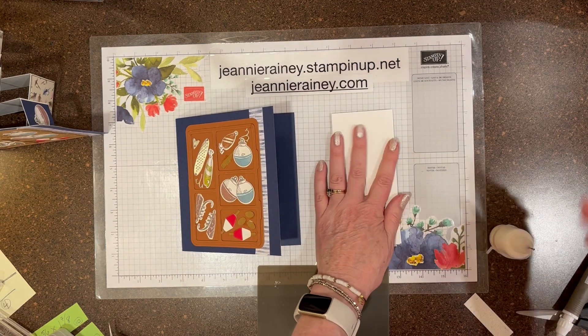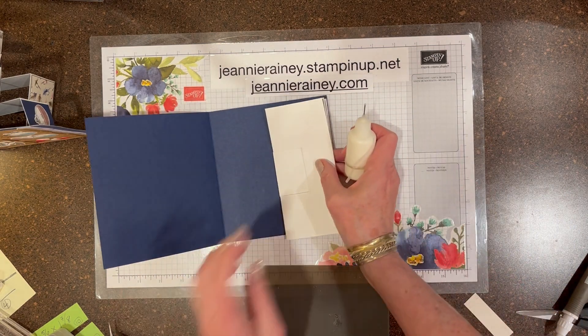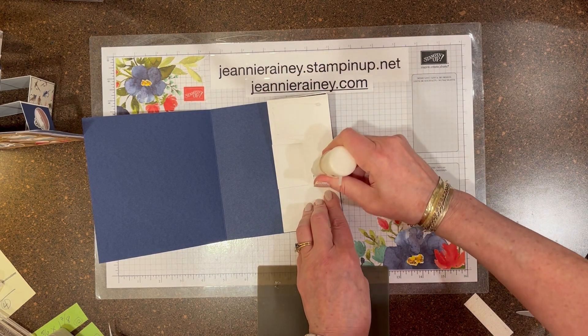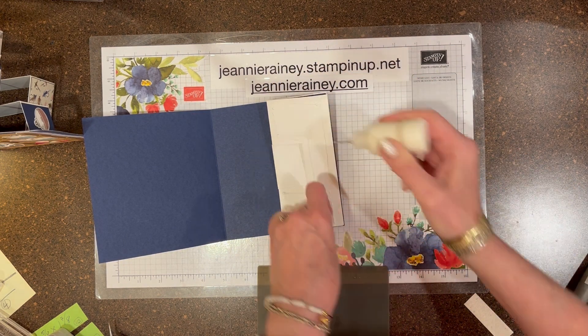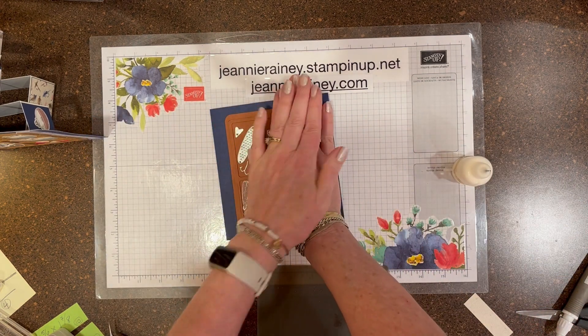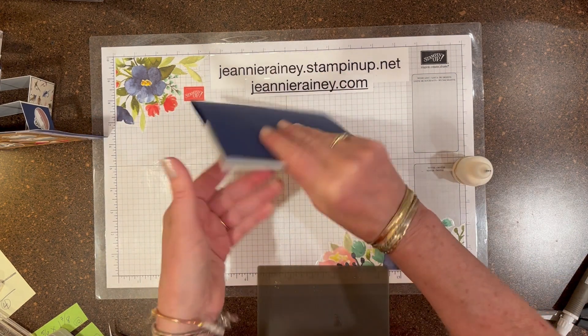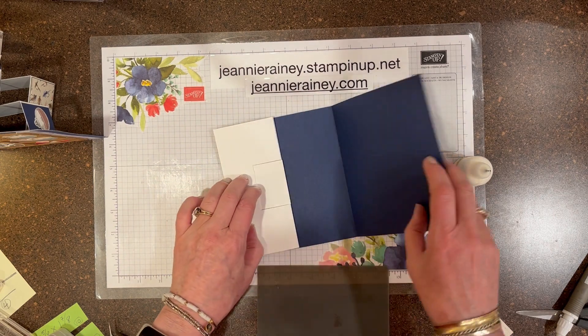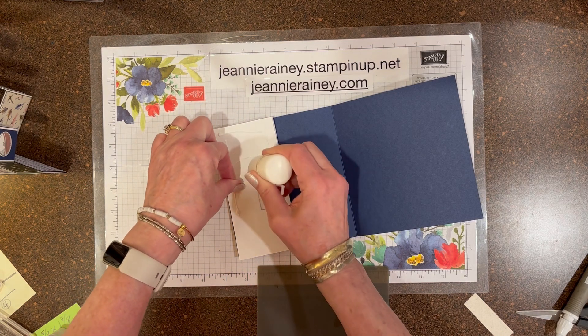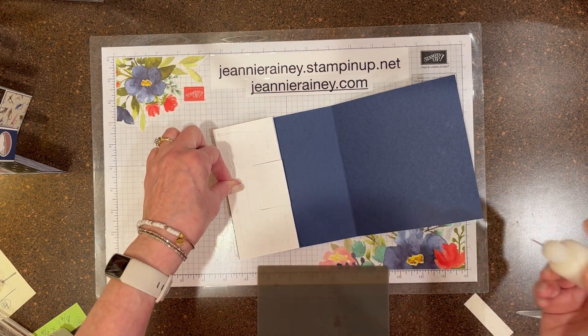Now for the adhesive on the inside, fold it together. You want to go like a C-shape — you do not want adhesive in the center section that's towards the fold. Just on the outside edge of the card is where you want the adhesive. The center section needs to be free from adhesive.